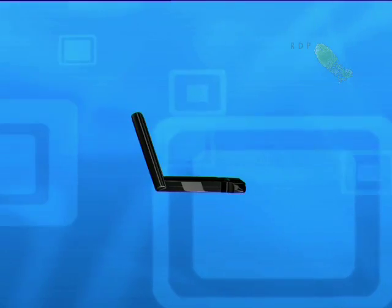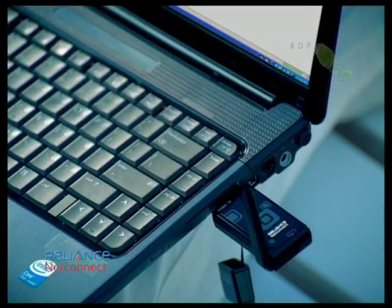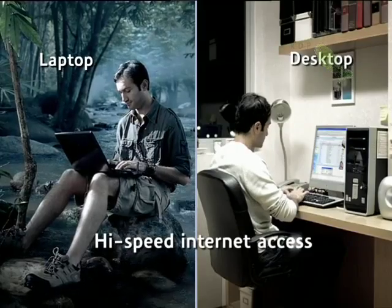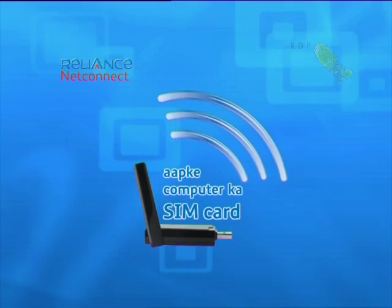Reliance NetConnect USB modem without a laptop — like a SIM card without a mobile. So you can get high-speed internet access to your laptop or home computer. Reliance NetConnect USB modem. Your SIM card.